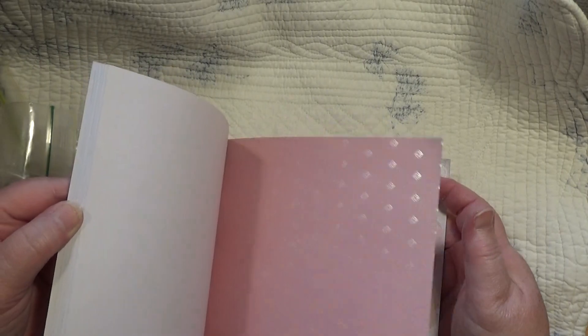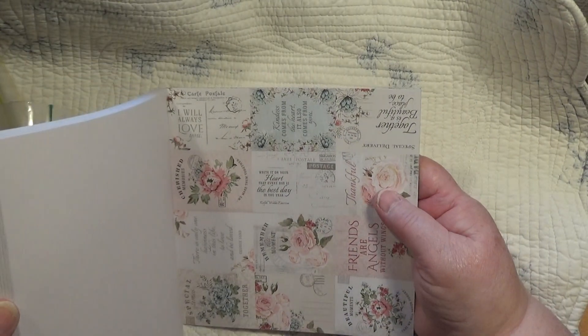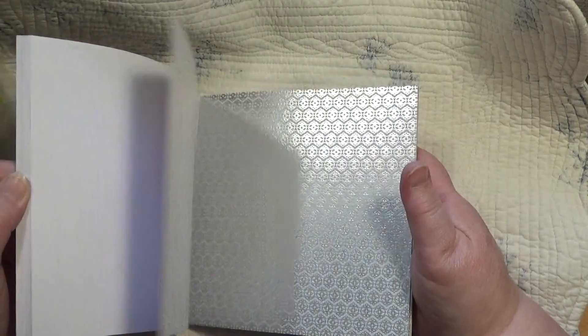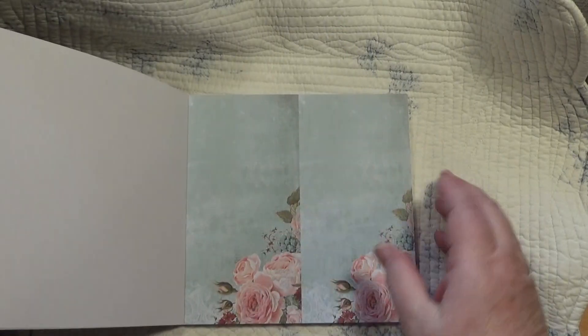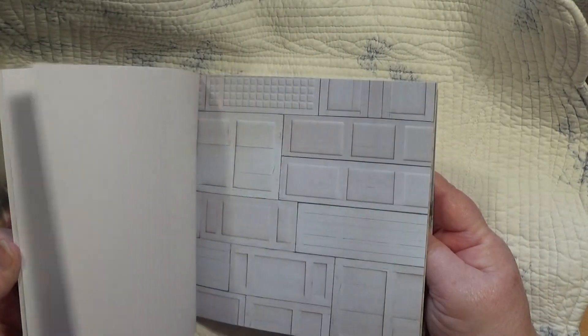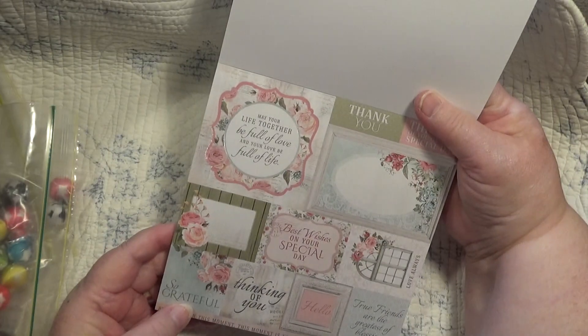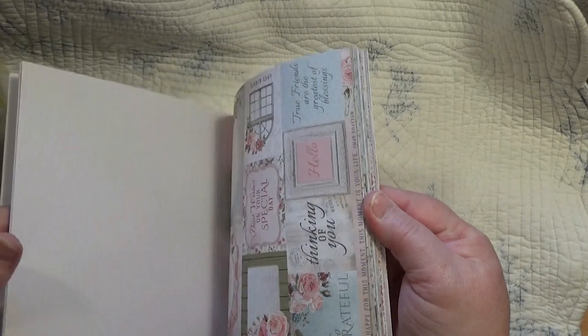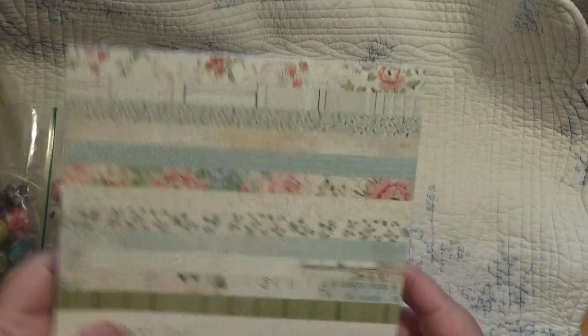Oh, isn't this pretty? Thank you so much, Christina. This is really cool — I can use these in what I'm making, can't I? What I'm doing now, it'll go really, really well in the envelopes. Aren't they beautiful? Thank you so much — these are the most gorgeous papers. I do love paper! This is going to be just the thing. There are a few pages there of that too; this is going to be easy for me to use. Thank you so much.